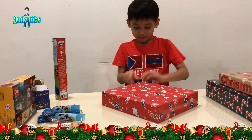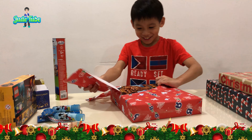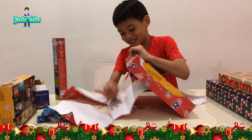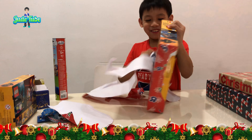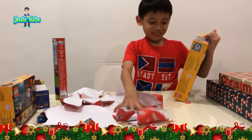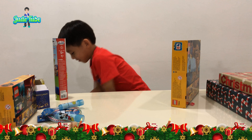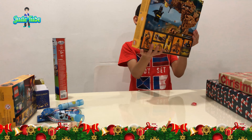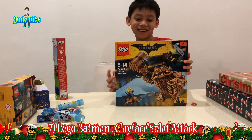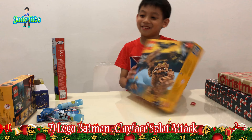Okay, I'll do that. Oh my god! Oh my god! Show people what it is. Oh my god! This is what I wanted — the clay-faced splat attack! Wow! Okay, what's the next one?